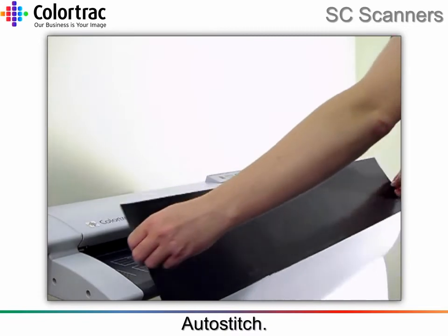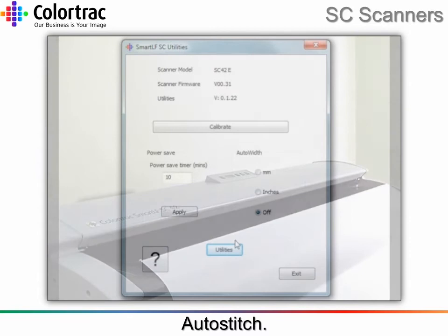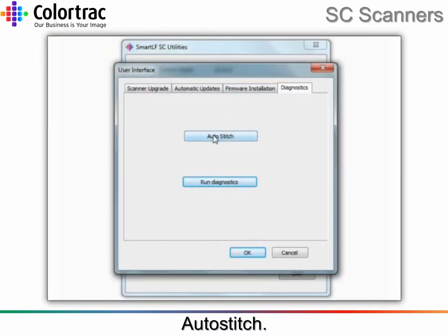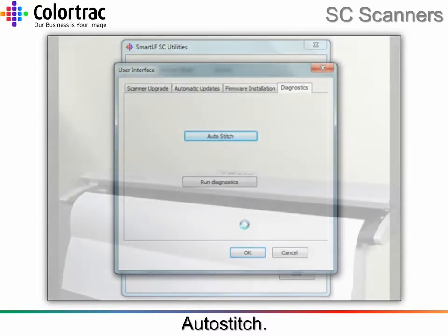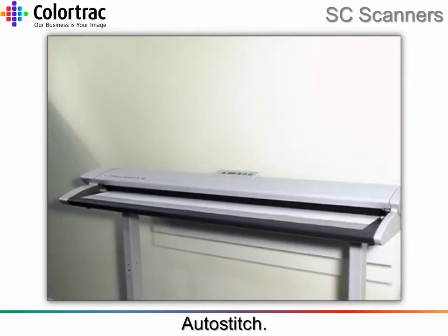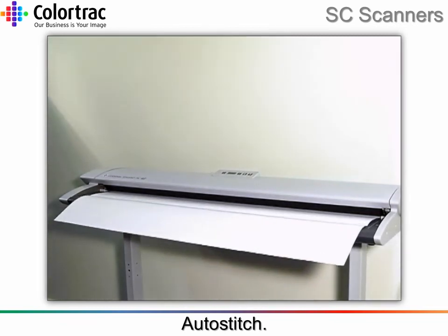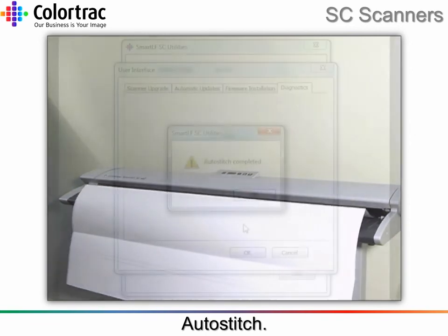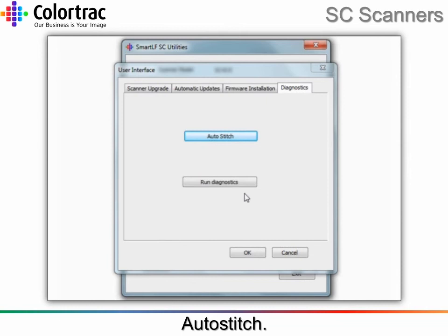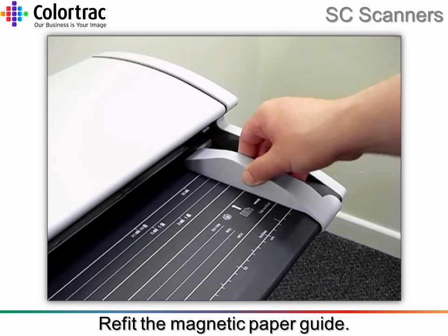Run the auto stitch process, making sure the target is correctly inserted. Refit the magnetic paper guide into the desired position.